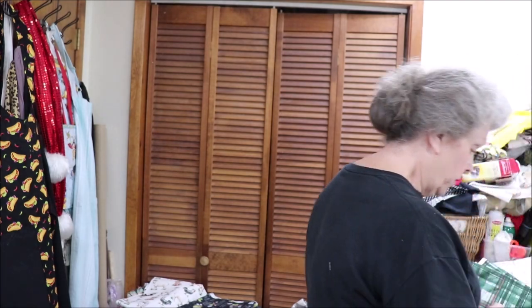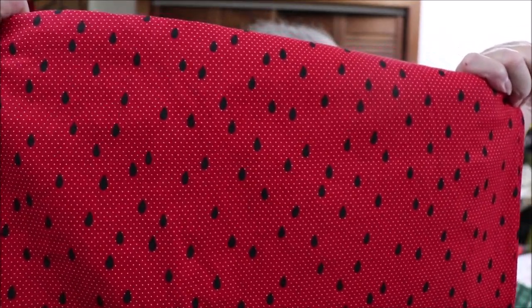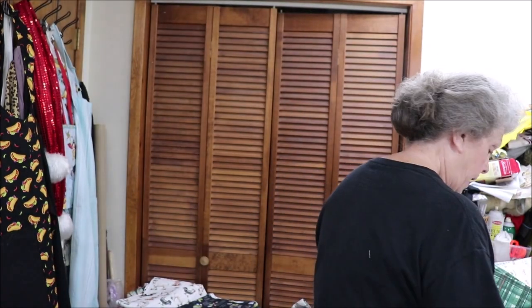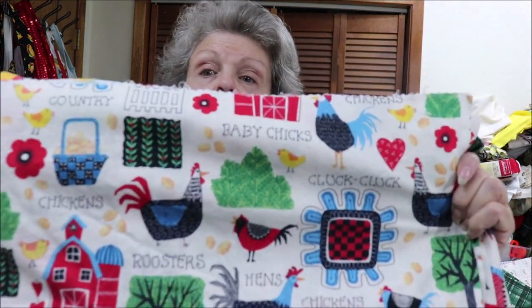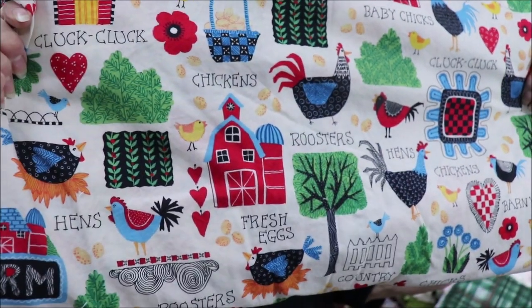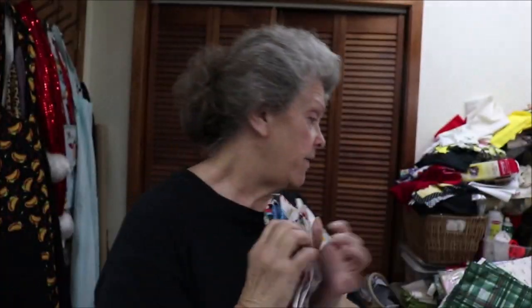Then I have watermelon fabric — watermelon seed — and I have enough of this for four. I have enough of this one for four as well. It's very colorful — it's like folk art. It has all of your farm stuff on it, but in a folk art type setting. I like it. I like the colorful.